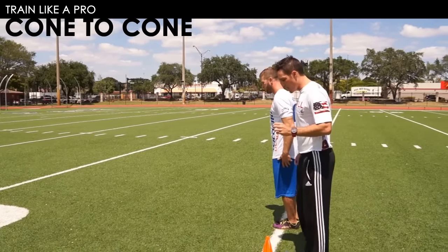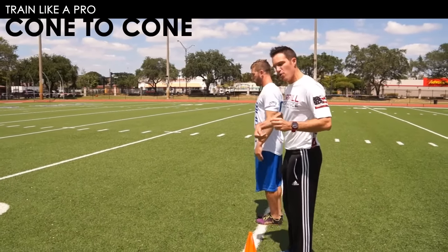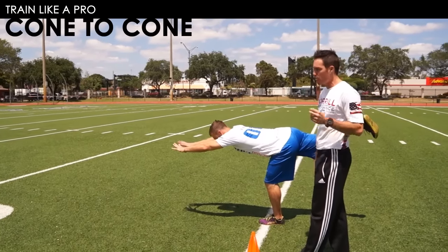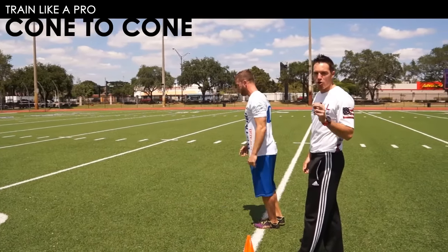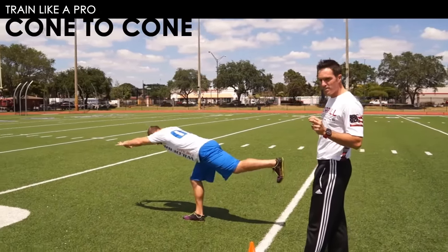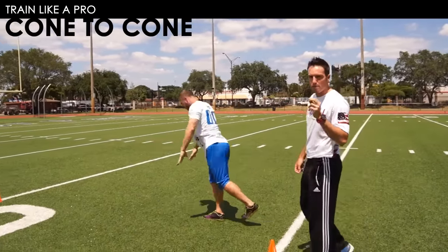Goose is going to start by making sure that his free leg toe is turned in, and he reaches forward into our SLDL position — the single leg deadlift. He takes a step forward, toe is in, big reach, big stretch.